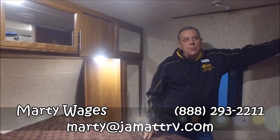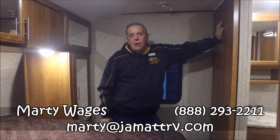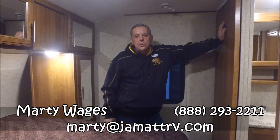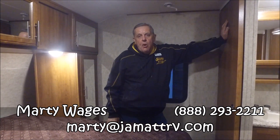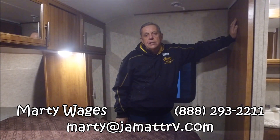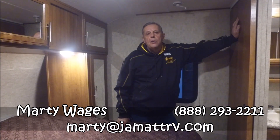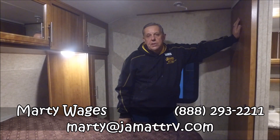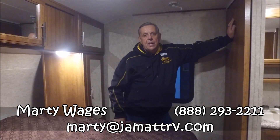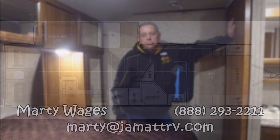We've got a tremendous sale going on here at JMAT. Give Marty a call at 888-293-2211 or email me at Marty at JMATT-RV.com. I would love to earn your business — you owe it to yourself to come down and check out these awesome deals. It's February and we're selling campers. Give Marty a call. Thanks for watching — I hope to hear from you soon.